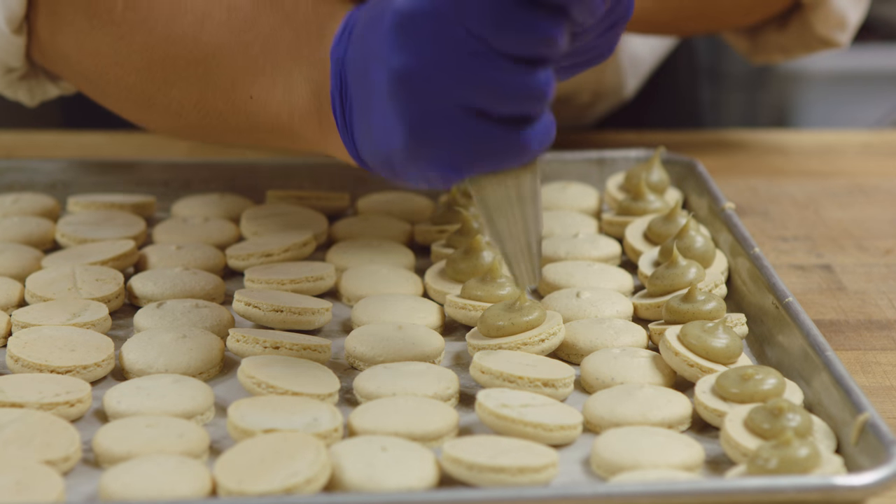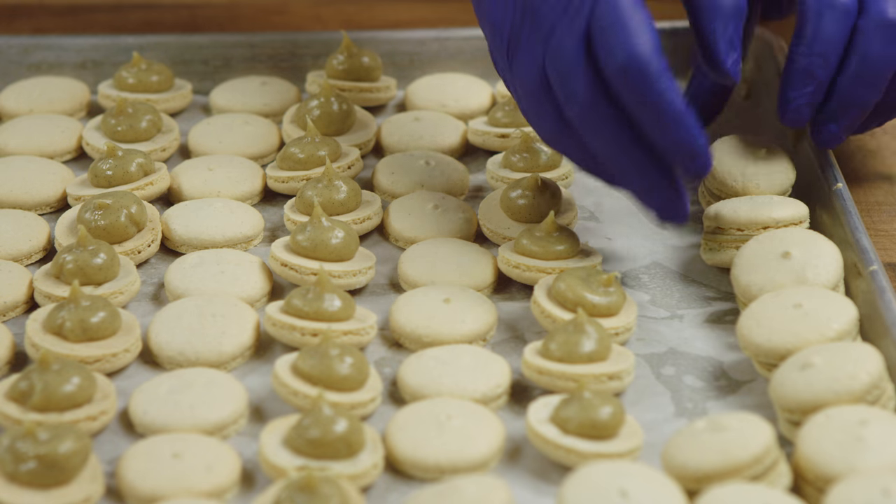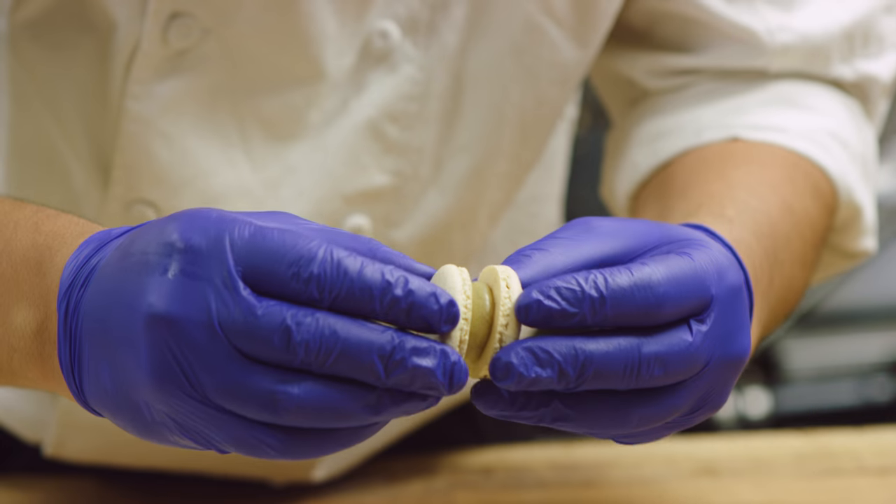For the filling, we use a vanilla bean ganache, and then when our shells are cold, we just pipe a little bit on the inside to make a little sandwich.